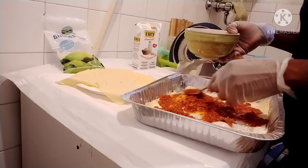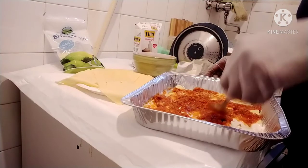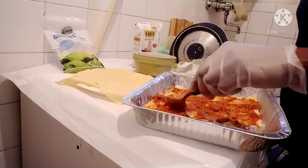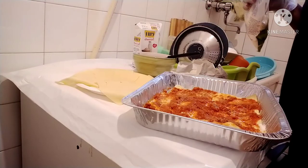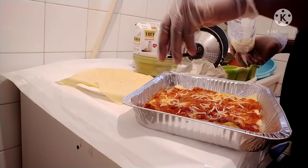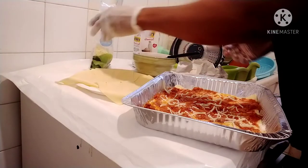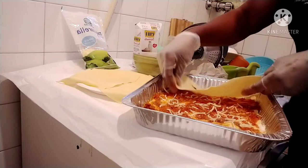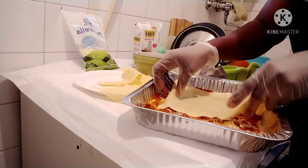You know lasagna takes a lot of sauce, so if you are making lasagna you have to make a good quantity of sauce, because without tomato sauce or beef sauce you will not have the taste of lasagna. I'll just put some of this, spray a little, put some of this, and then I will lay another lasagna sheet again. I'll take another one and lay it. So I'll put another layer again — this is how I do it.